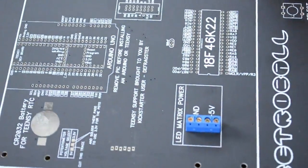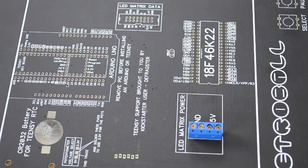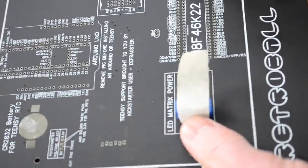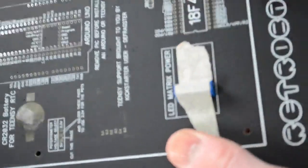Before we solder, we're going to use some masking tape to hold the component in place. Just get a small bit of masking tape, lift the board off the table, and put some tape there so it's pushed in nice and tight.